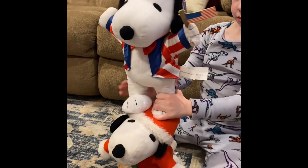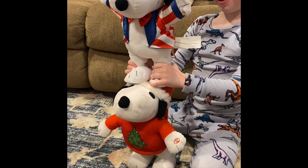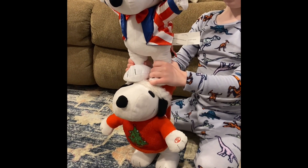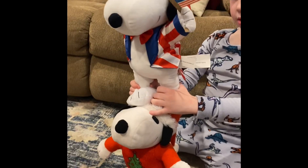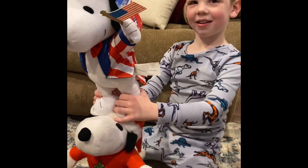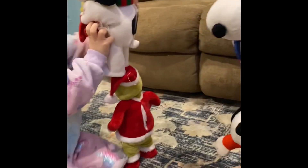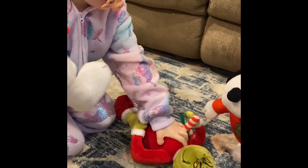Don't pull his hat off. Oh look, a double-decker Snoopy! Oh my goodness, Grayson. It's a double-decker Snoopy. That's cool. Patriotic Snoopy is standing on Christmas Snoopy's head. Oh no, look — Snoopy's on the Grinch's head. Oh no, poor Mr. Grinch.